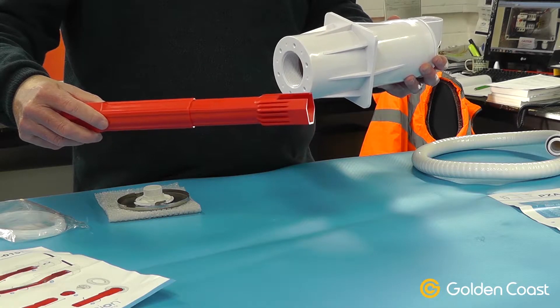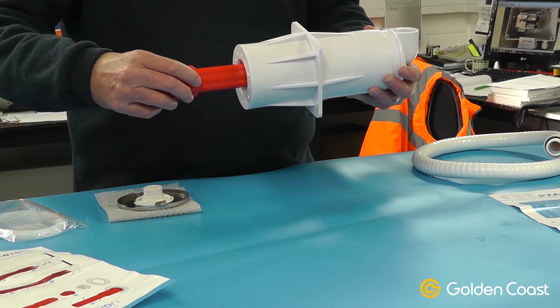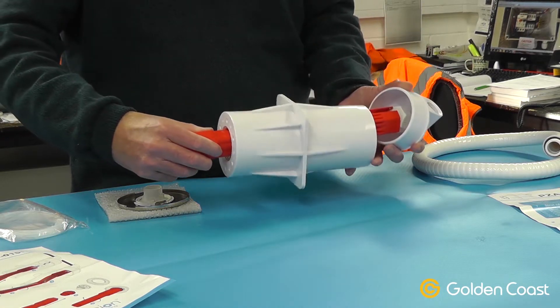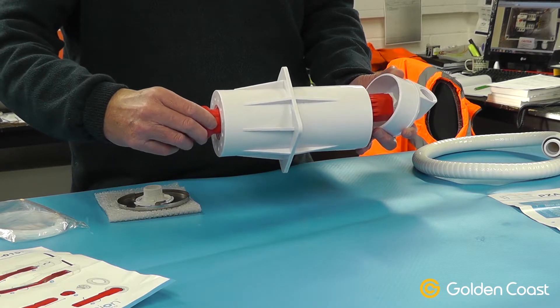There's a slot in the side which goes over the flex. You then insert the tool into the front and you can get right to the nut at the back in order to do up the nut. Without this tool you wouldn't be able to get the waterproof seal on that gland.